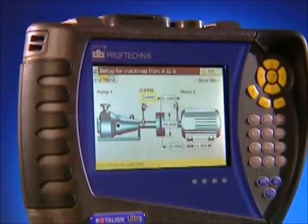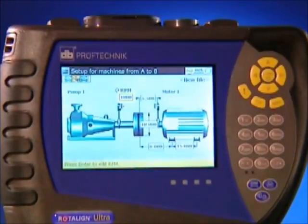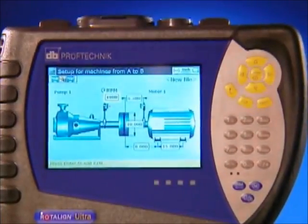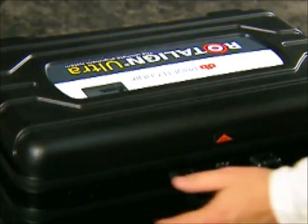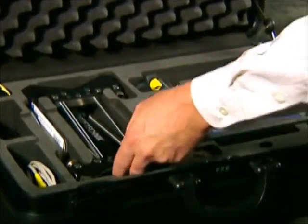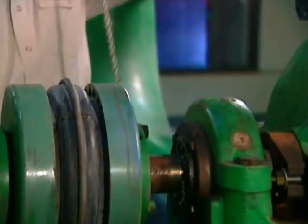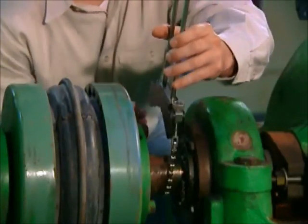Let's take a look at the ease and speed with which you can set up a Roto-Line Ultra on machines and obtain alignment results. The benefits begin when you open the case. Compact chain brackets store fully assembled in the case, ready to install — saving you time. They can be mounted on shafts or coupling hubs of any diameter.